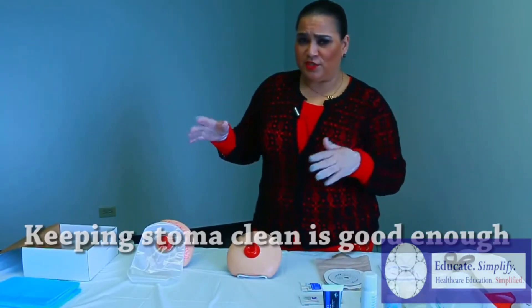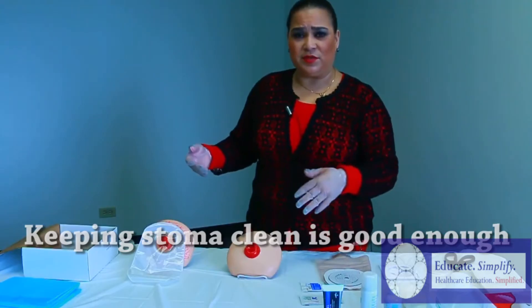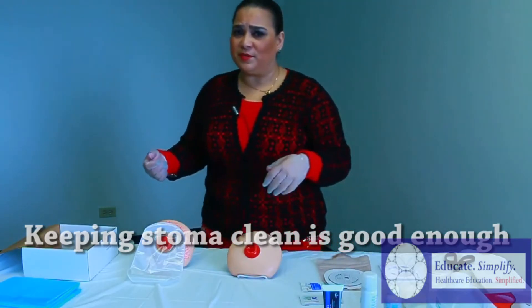Now that my gloves are on, we're going to assess the appliance, the area, and see what we're going to need — whether we're going to use a prep pad, a barrier pad, or anything to remove.